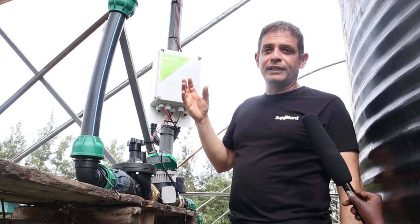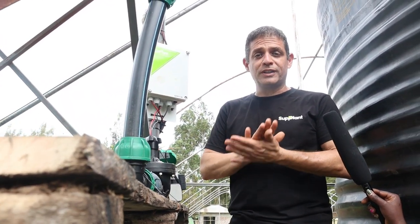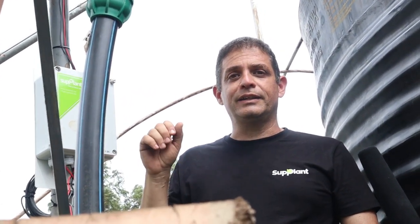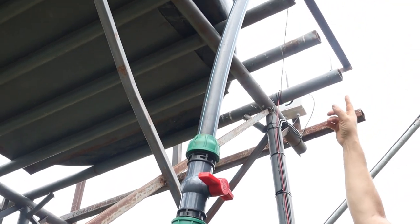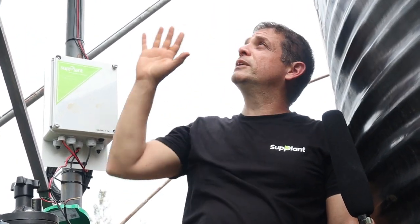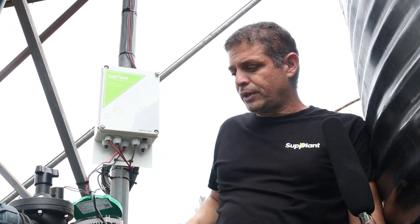We know exactly when to start and when to stop because the instruction comes with a millimeter of water — how much water this field needs to be irrigated. Once the sensor says that's enough, we got enough water, it will get the command to stop the water. It will be closed automatically and the plot will be continuously monitored every 10 seconds. We have the main unit, the broadcasting unit, and it's connected to the main water line through the resource. There should always be available water there because the system decides for itself when to irrigate, so it needs to be pressurized and let the water flow to the actual plot.